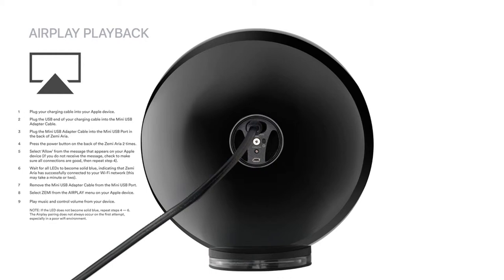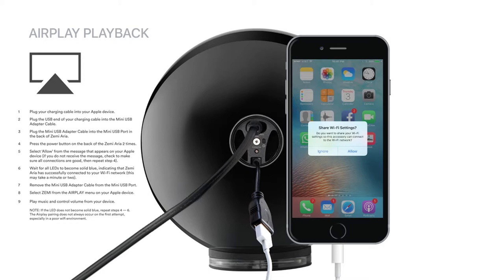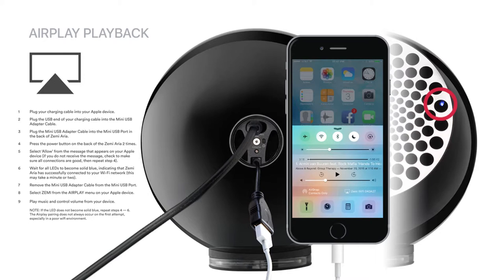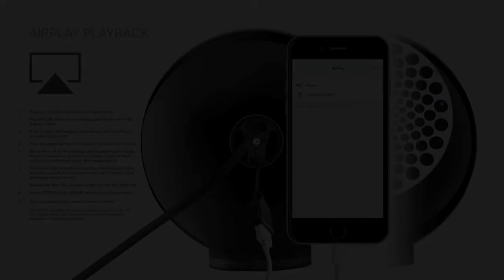Connecting to Zemi with Apple AirPlay using your Wi-Fi network is also simple. While your Zemi unit is on, connect the adapter cable to the mini USB port on the back of the Zemi. Plug your Apple charging cable into your device, then into the Zemi adapter cable. Press the power button on the back of the Zemi two times. Your mobile device will show a pop-up message asking you to accept the network settings — press Allow. When the blue lights on the face of the Zemi remain solid blue, the Zemi is on your network. Simply select Zemi in your AirPlay menu to begin playing music. If the LEDs do not remain blue, repeat the previous steps to ensure your Zemi is paired.